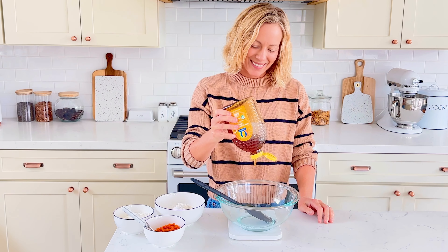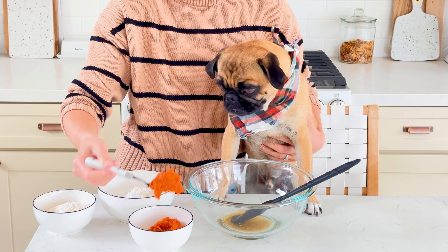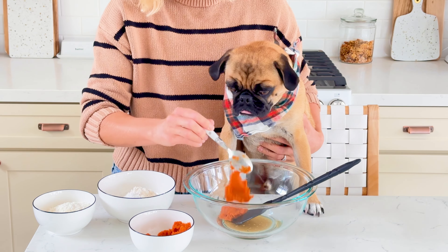Transfer the melted coconut oil to a mixing bowl. Next, add 43 grams of raw honey. I love using honey for dog treats because it's antimicrobial and it gives some natural sweetness to dog treats along with health benefits.